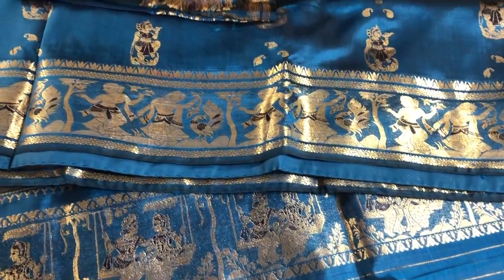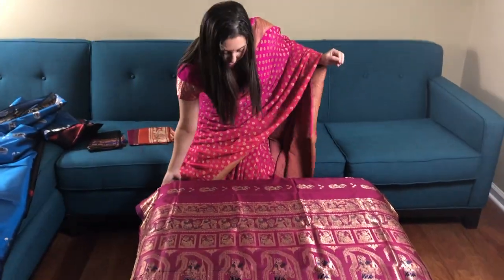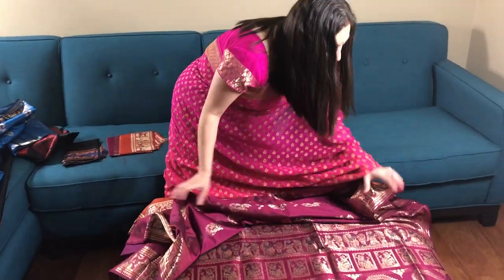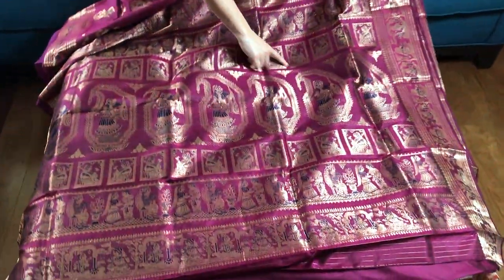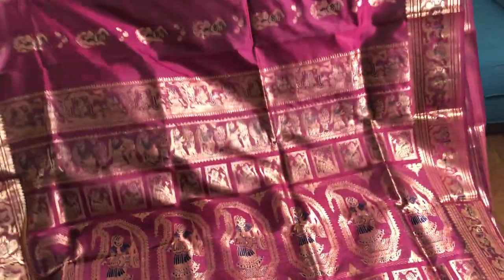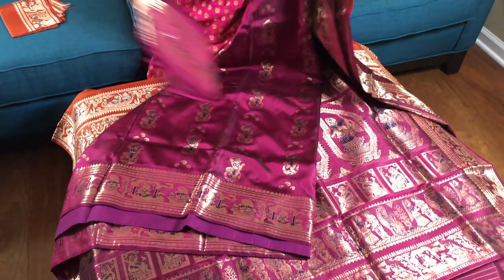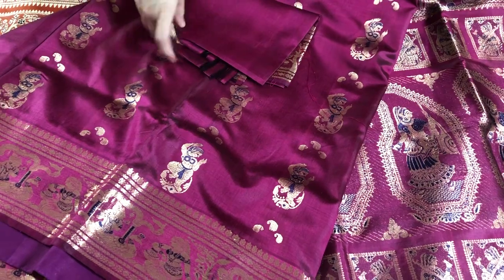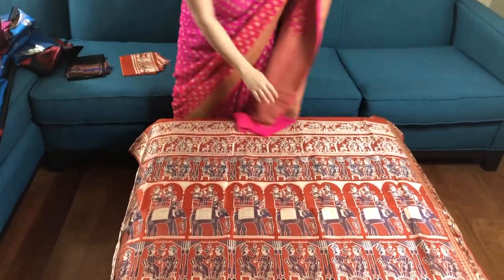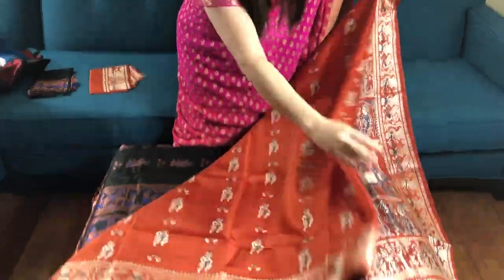This is $185. This is a magenta Baluchar Swarnachari saree — you see the mina work in this sari as well. It's magenta in color, dark wine color you can also say. This is the blouse piece of the sari, this is $185. This is a beautiful rust color — see the gorgeous pallu.